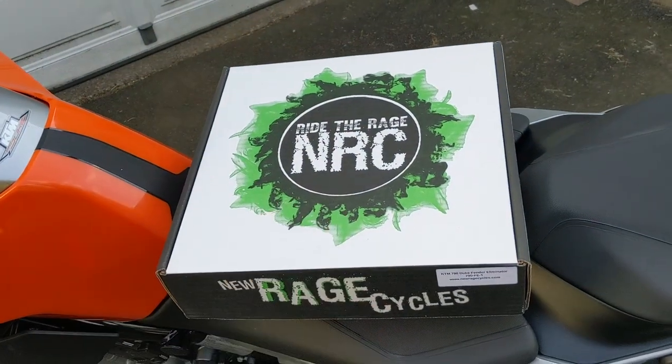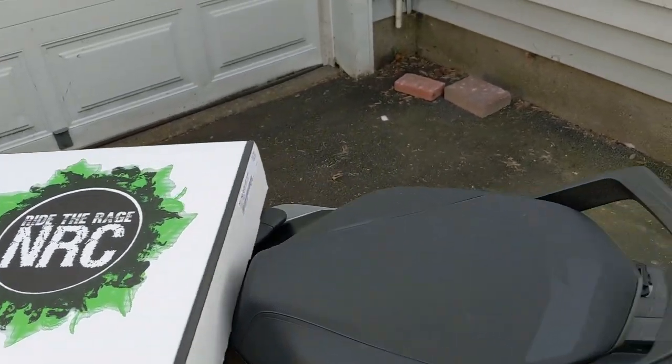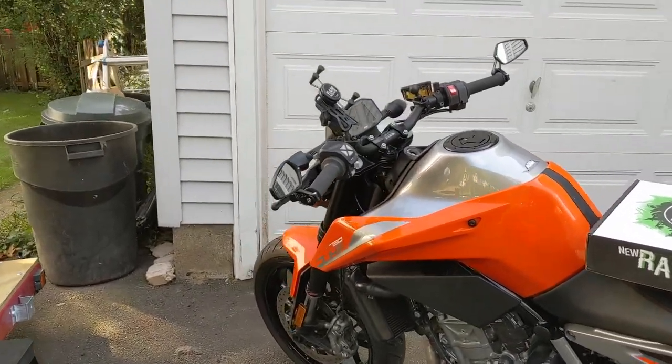Hey, welcome back to the channel. In this video, I'll be showing you how I install this NRC fender eliminator kit on my KTM 790 Duke.